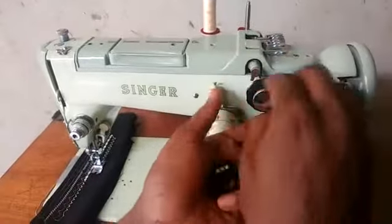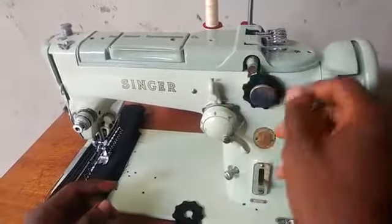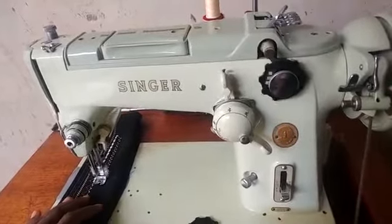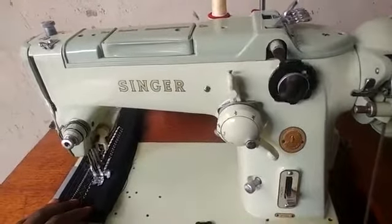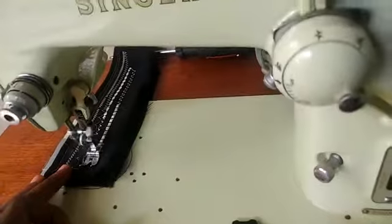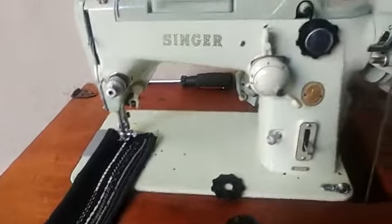You can actually change the cam again. Just bring it down, take it off, and put on this other cam. Screw that in and raise it up again. When you sew... there you have it — another design all on its own.